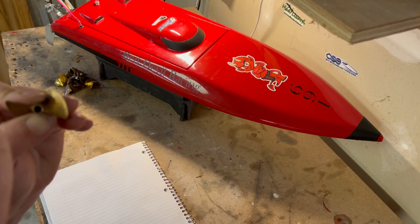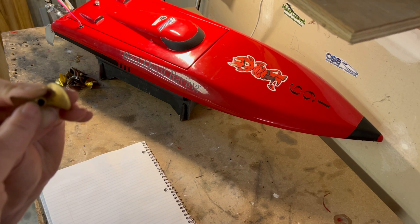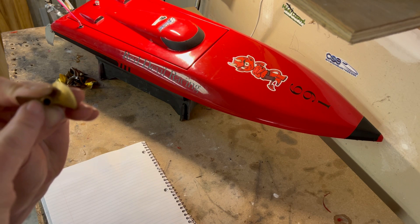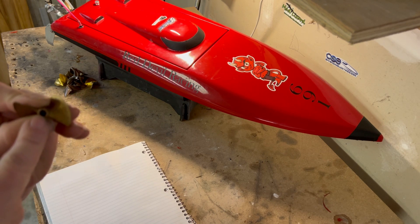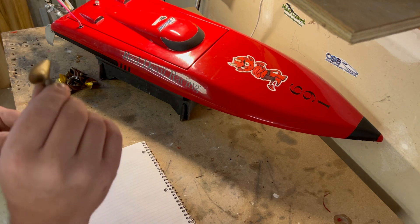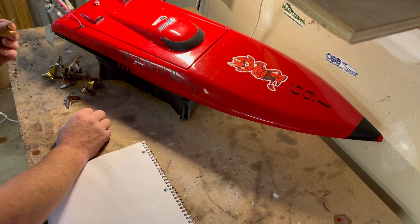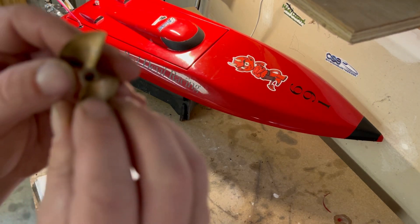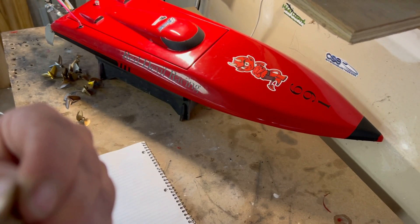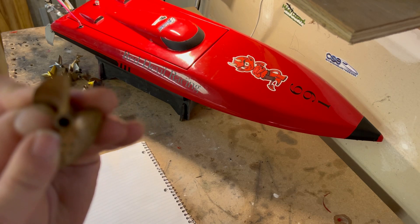So on the 442, the first number is 4, so you add a decimal: 1.4 pitch, out of a 42mm diameter propeller. Here's another Octura, the 645 — that's a 1.6 pitch, 45mm diameter propeller.